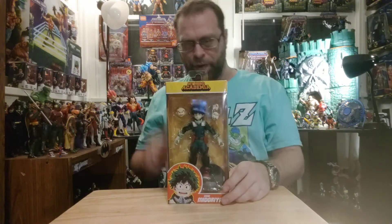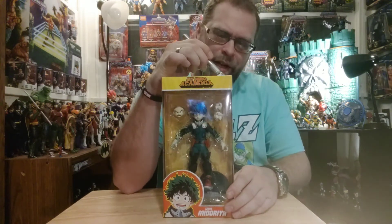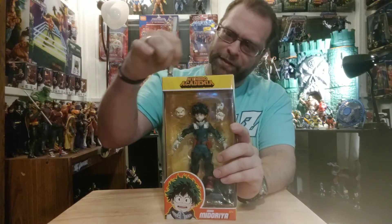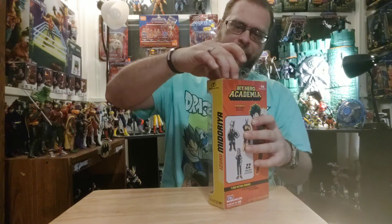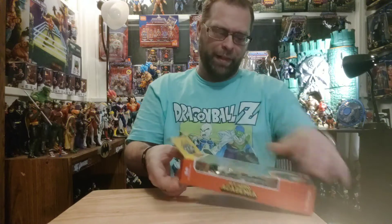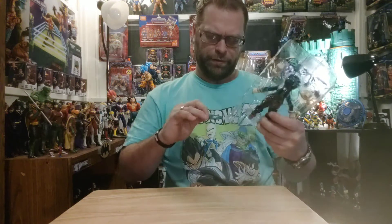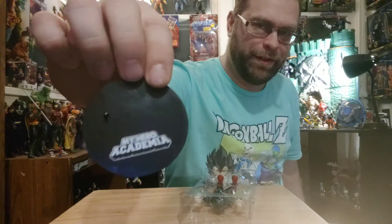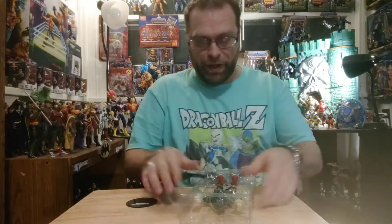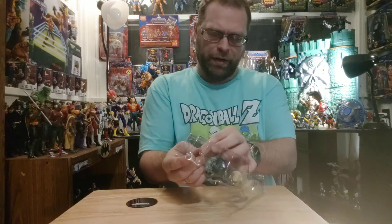It's about time I'm getting to all these McFarlane toys. They need to be out of these packages, man — it's like a prison I'm keeping my toys in. We do get accessories included. I might make fun of how basic they are a little bit but I won't cry about them.